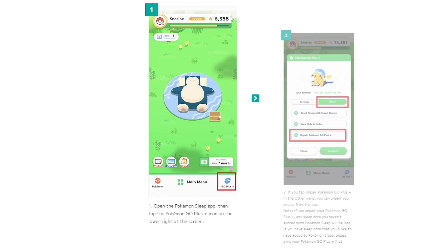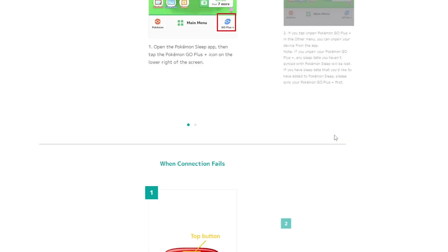How to un-pair a device? Go to Go Plus Plus, go into the green section, and un-pair Pokemon Go Plus Plus.